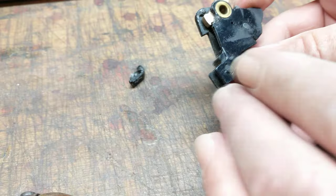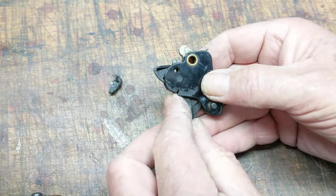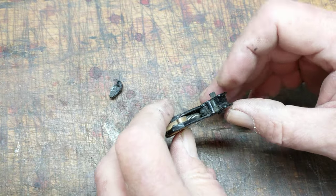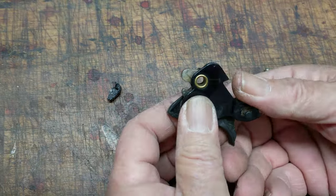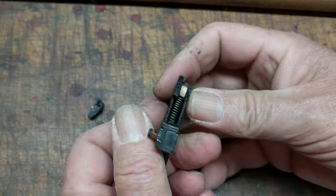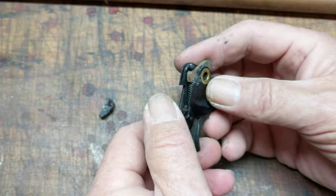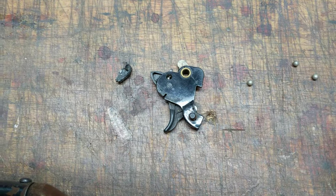A bit of plastic has snapped off this rascal. Does that mean it doesn't work anymore? No — it still functions like it's supposed to. The safety still works. If you arm the sear and pull the trigger, it releases. The sear will arm. But this flange on the backside is gone.